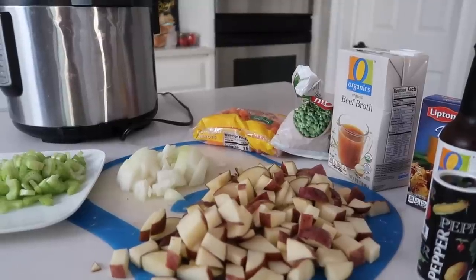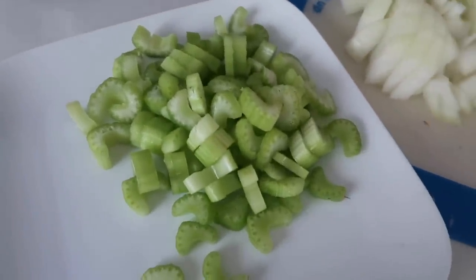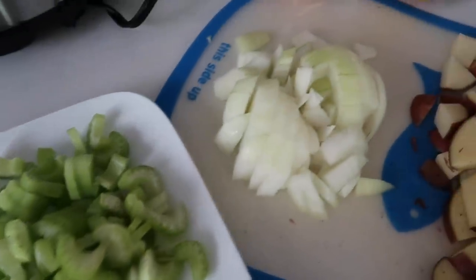This recipe is so easy to throw together and it's actually pretty healthy. I'm gonna head down to the kitchen and make this instant pot stew. Here are all the ingredients you will need — I'm gonna start off with the celery. I have three stalks of celery, or one cup, that I just chopped up.